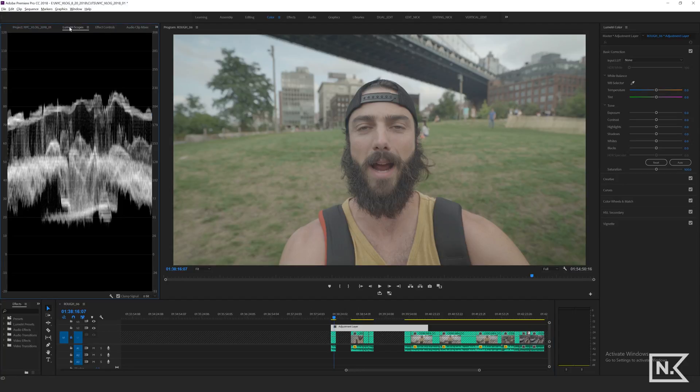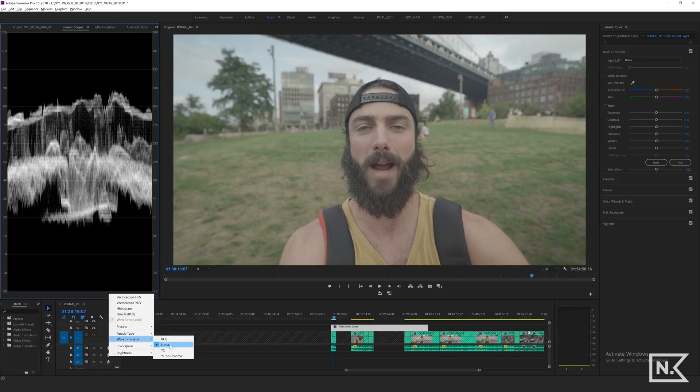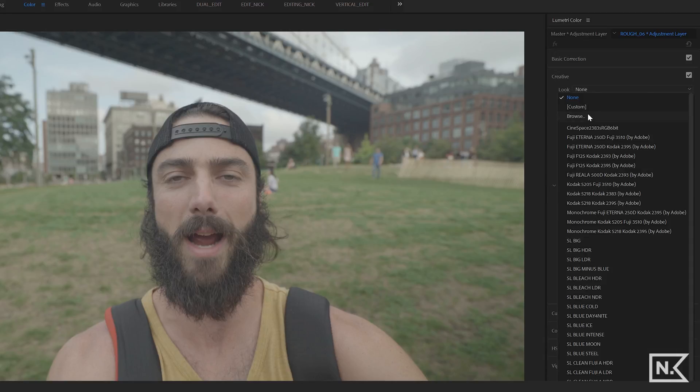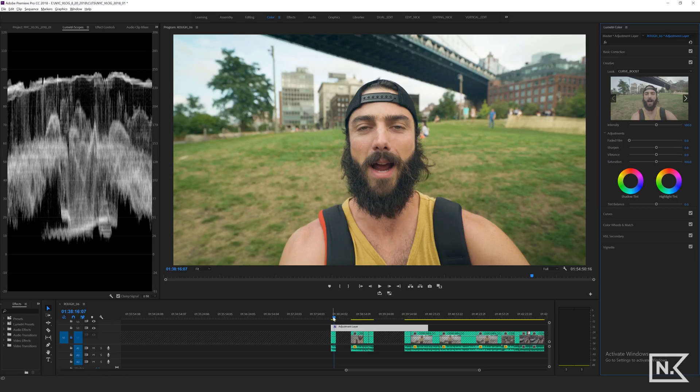I'm gonna go over here and click Lumetri scopes. I've got my Luma open here for my waveform — the type is Luma right there. The next thing I'm gonna do is go over to Lumetri Color on the right-hand side, go down to Creative, under Creative there's Look, select Browse, and then you've got a folder full of your LUTs. Curve Boost I know works well on my Sony footage. This is Sony footage. And now I've got that dropped on the adjustment layer, and you can see what it's done.